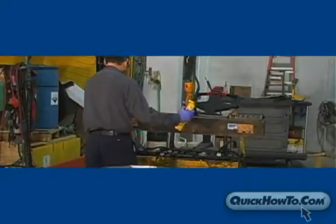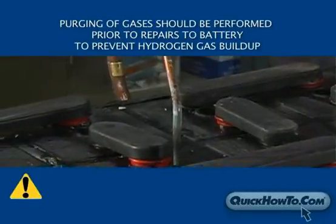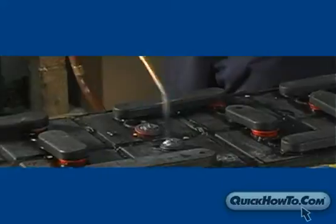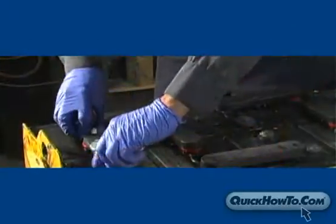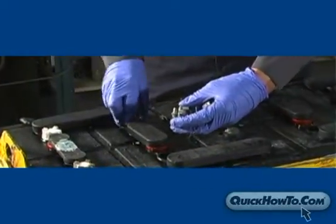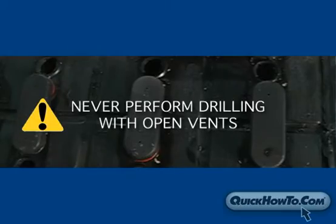Before you begin any repairs to the battery, you must purge the cells of any hydrogen gas buildup. This is done by fanning or by using a compressed air hose. With the hose, lightly blow air into each vent with care not to splash electrolyte. When you're done, place vent caps back on or cover vents with several layers of water dampened cloth. Never perform drilling with open and exposed vents.